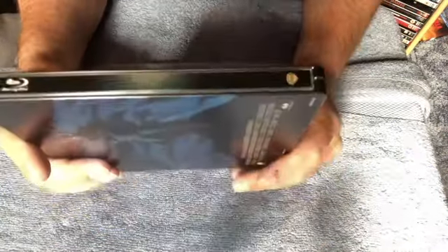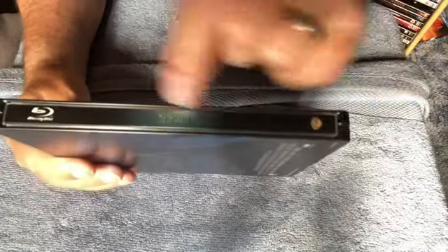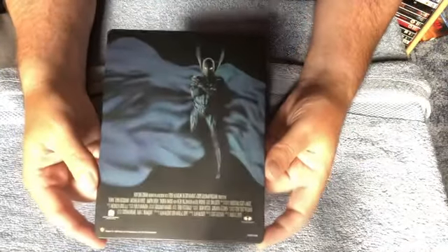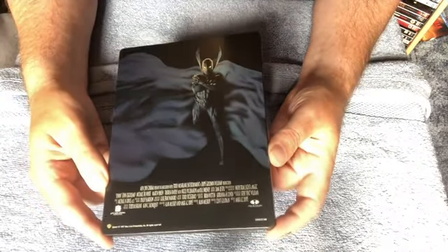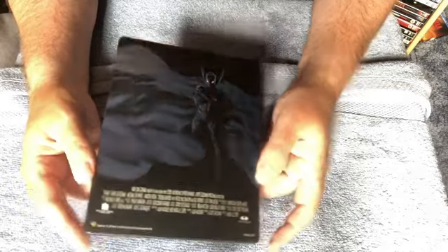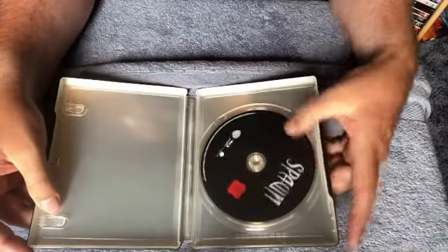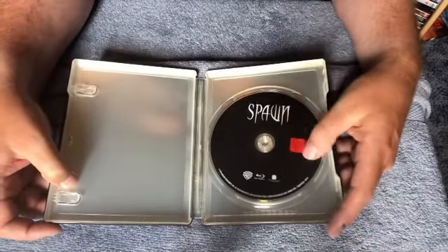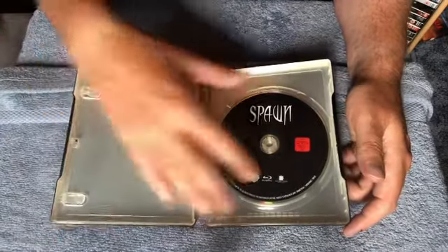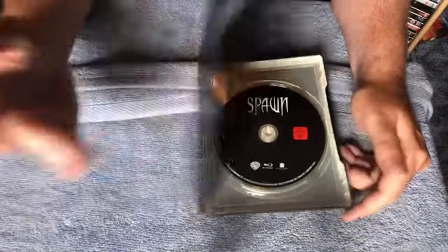Now let's take a look at the spine — there's your spine with the title — and all the Blu-ray info inside the back. The back has a nice image again with a sort of metallic shine to it — Spawn with his cloak. And on the inside... that is a shame. There's just a black disc — I don't even want to take it out. There's no artwork to show here. That's a very missed opportunity.